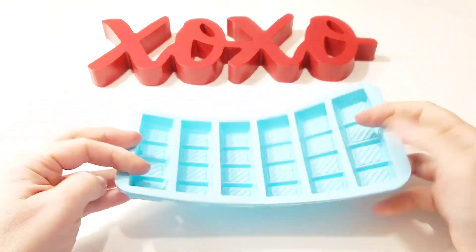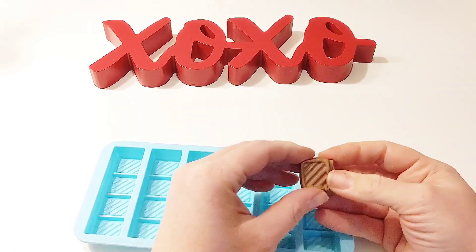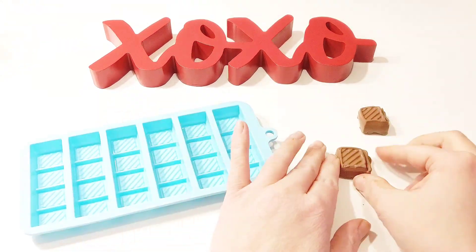To make our chocolate bars, we're using a silicone mold. The best way to make this work is to put a small amount of clay into the mold, pack it into the corners, and then pull it away quickly. It won't be perfect as the clay is soft, but these chocolate bars still turned out cute and perfect for our slime.